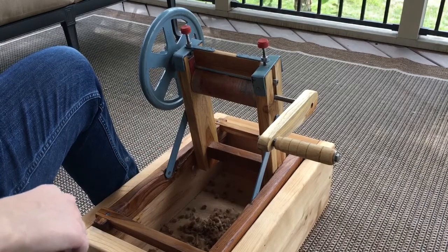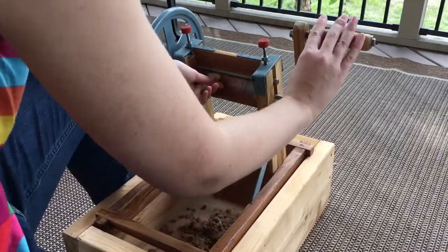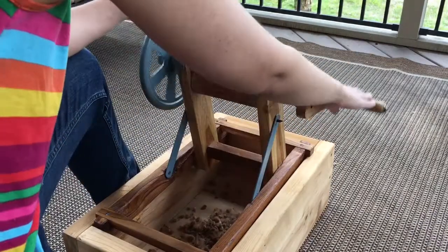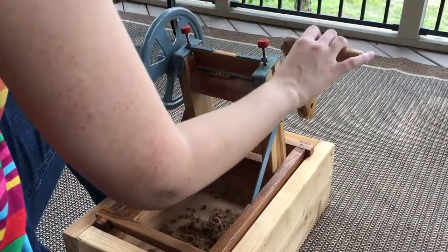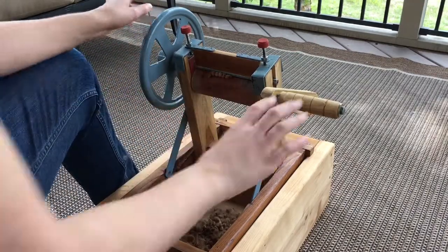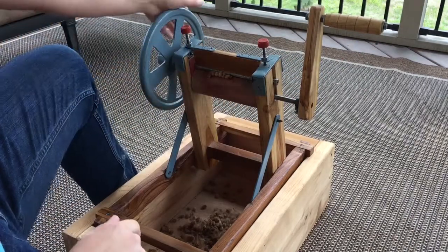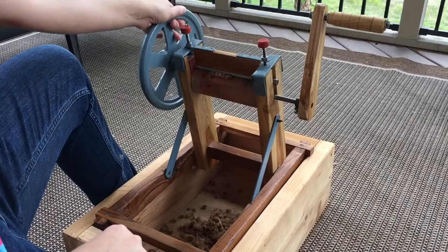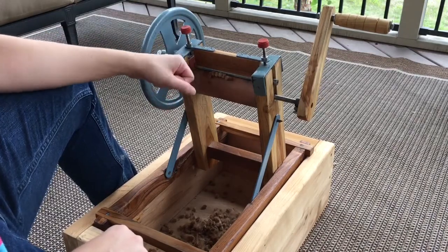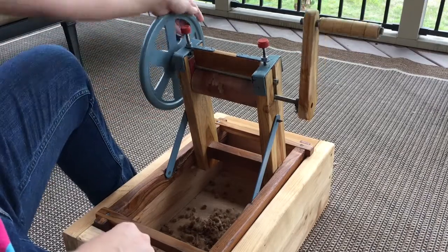The other troubleshooting issue is that sometimes the gin will get stuck — we're going to pretend it got stuck on those seeds. Sometimes it'll get to the point where, as you turn the handle, the bottom roller won't turn. That is when this wheel is useful: you can spin it and it'll spin the top roller and help unclog things. Also, if you find it is so stuck you need to reverse it, you can reverse it.